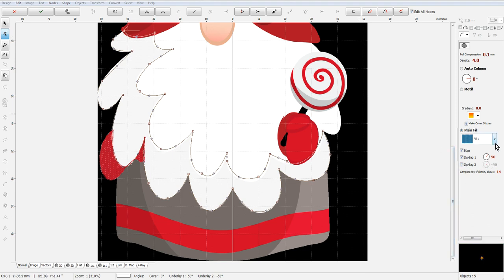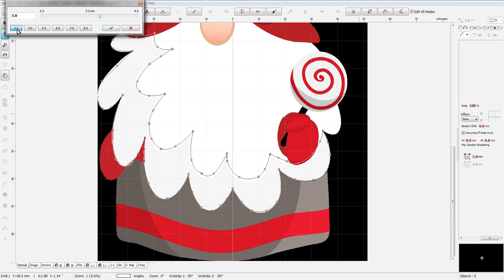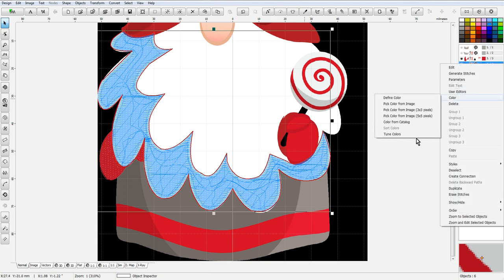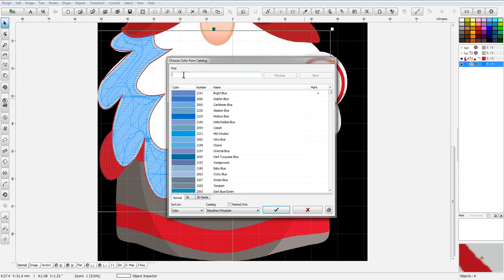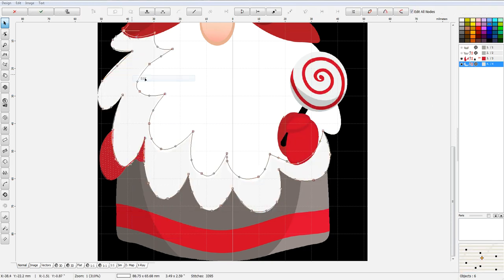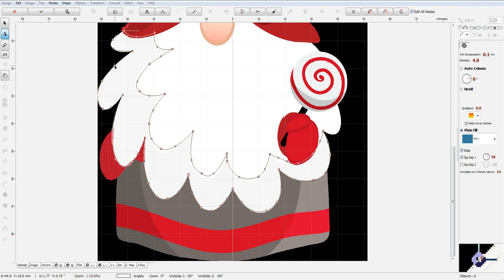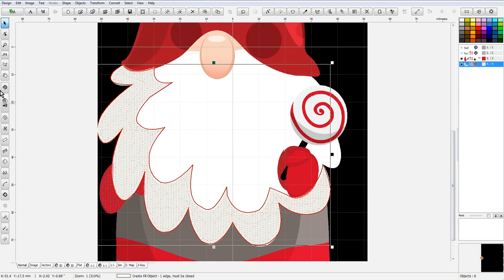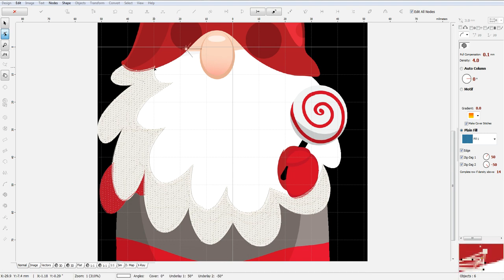I'm going to change my underlay and go ahead and change the color. I know it's going to be — I'm going to use palette ivory here. Do a quick edit right here and move this out a little bit, make it more rounded, and then we're ready to start on this white portion. We will start and keep it close to the red.